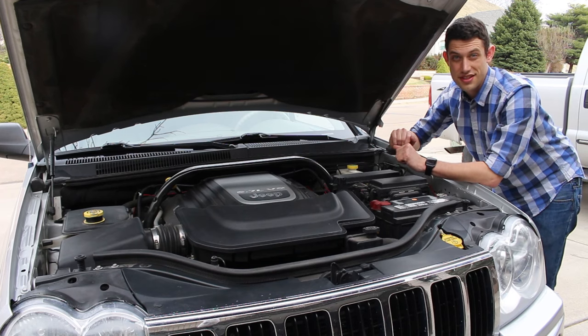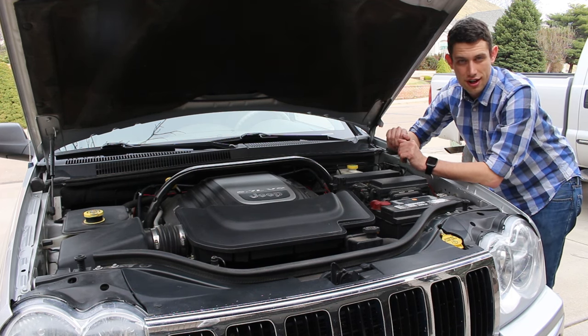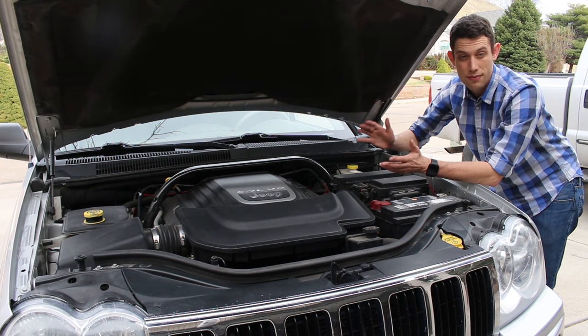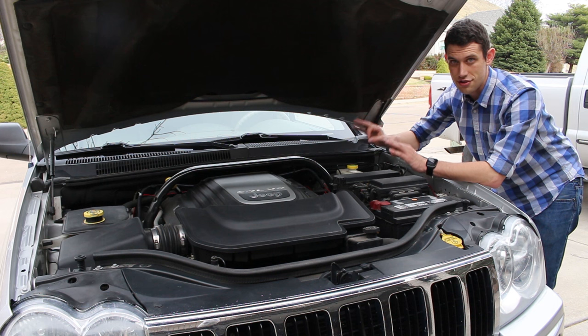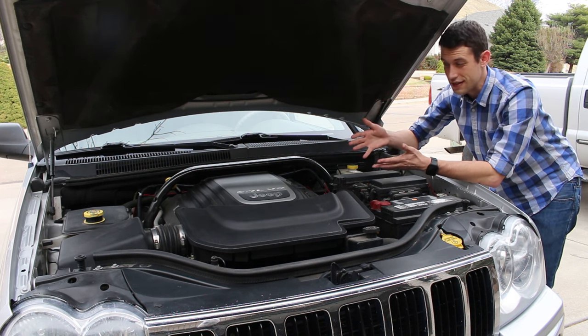I've had this Jeep for about six months now and it's going on 11 years old with 111,000 miles on it. I'm not really sure what things have or have not been maintained by the previous owners, so I'm going to hit all of the major stuff. I'm also going to run a little experiment to see if there's any change in performance or fuel economy after the tune up.